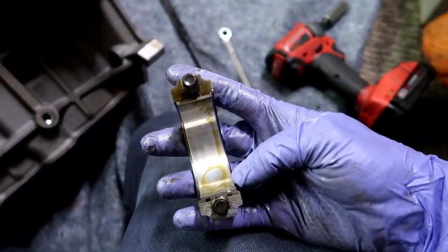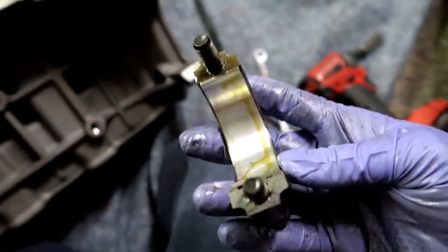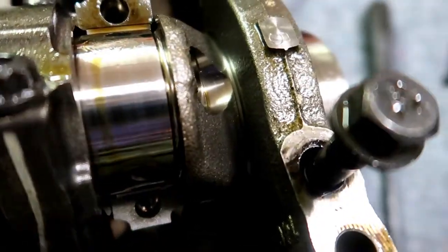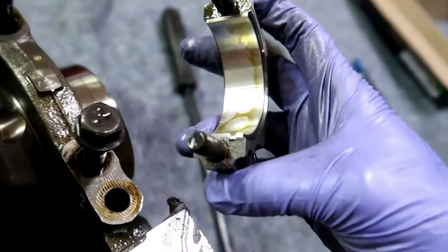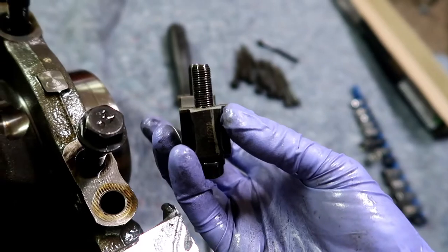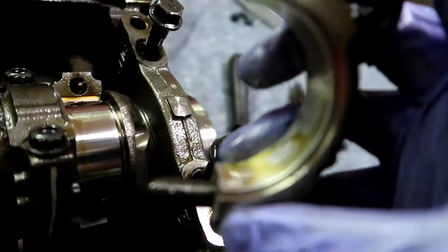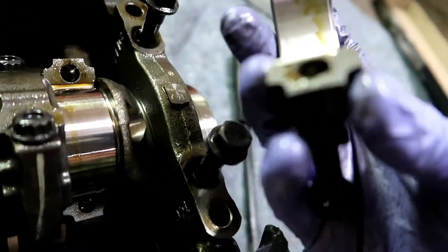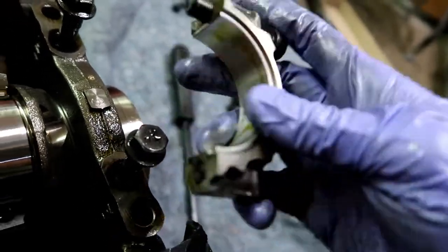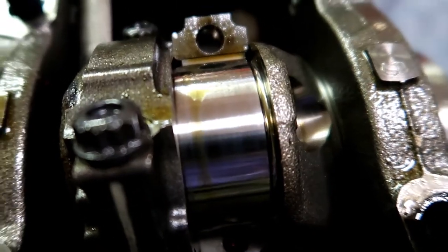Look at that guys — that is absolutely gorgeous. The rod bearing looks great, crank looks great, feels great. And these are cracked rods — they literally cast them as one piece then crack them apart at a set point. The reason they do that is the micro-grooves and cracks make them stronger — when it goes back together it fits in only one way and those ridges give stability so it won't slide side to side.